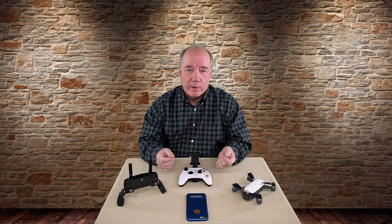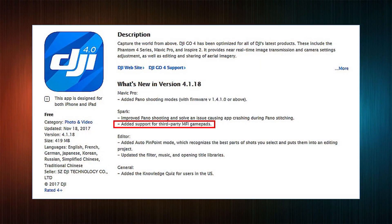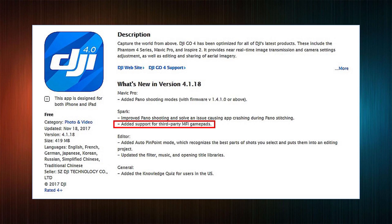What's changed is DJI — brilliant company that they are — just released a new version of firmware. They came out with version 4.1.18, which is the DJI Go firmware, the application itself. If you upgrade to that version and read the release notes — and I'm a nerd so I read all of them — it talks about DJI adding MFI support for gamepads.